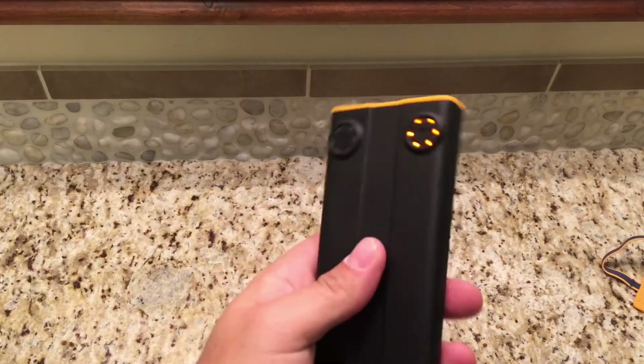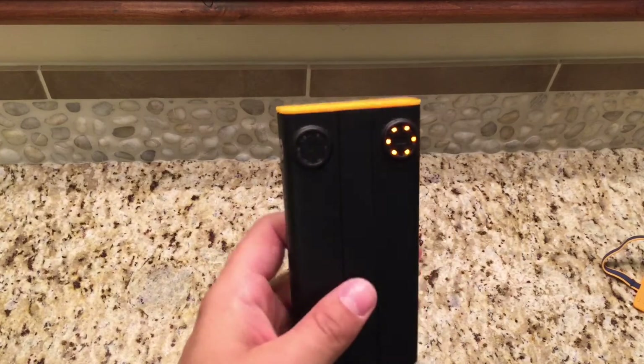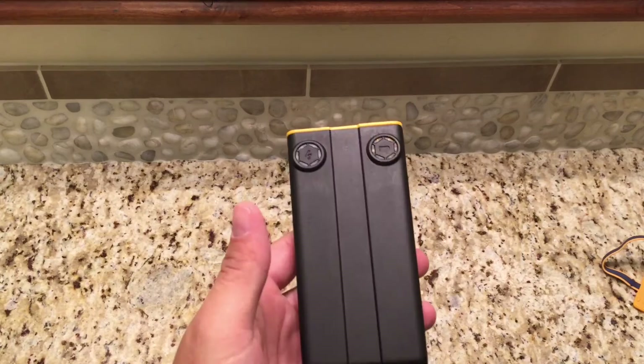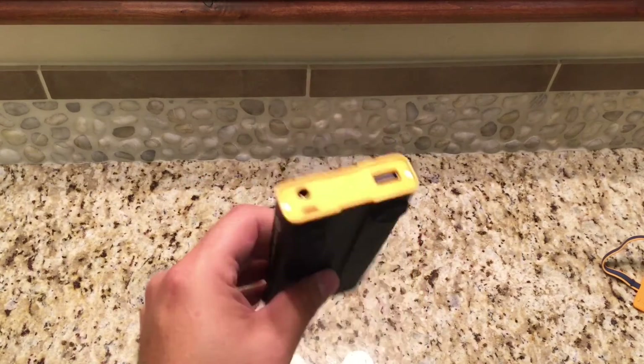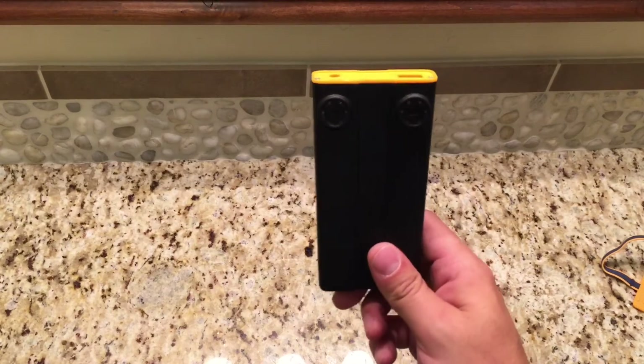Now that I've been spoiled with this — oh man — this charges in an hour, not 12 hours. Ain't nobody got time for that. When you need power, you need it quick. This really gives you a lot of freedom.